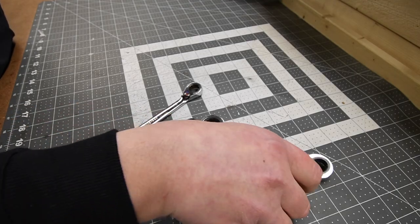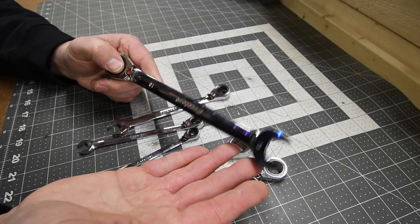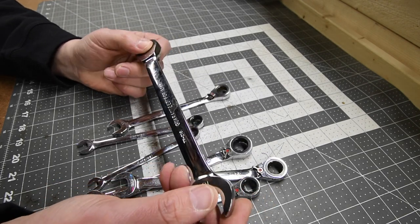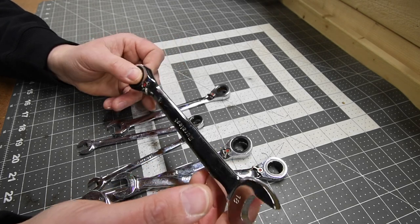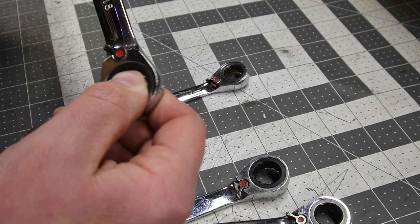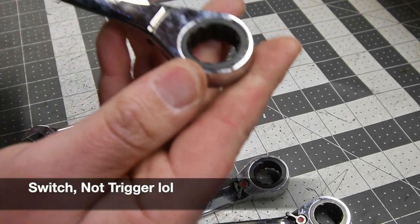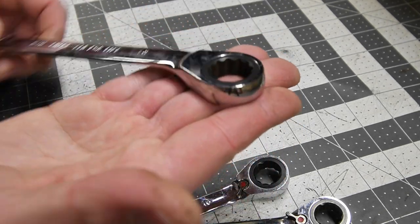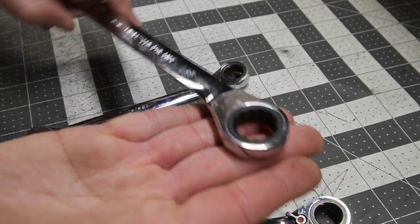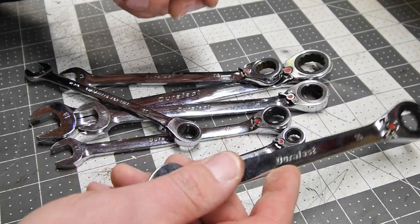Let's go over these Duralast ratcheting wrenches. I stopped using these years ago because the important sizes I needed were missing. You can flip the trigger and go both ways without having to rotate and turn them around. They do have an angle so you can get a little extra space if needed. Duralast actually did the trick.